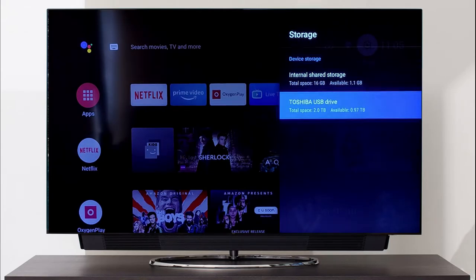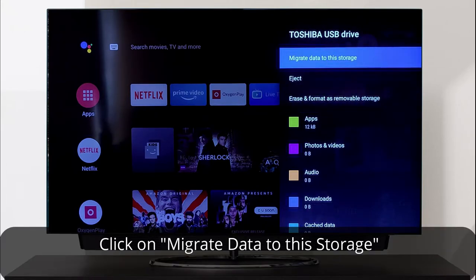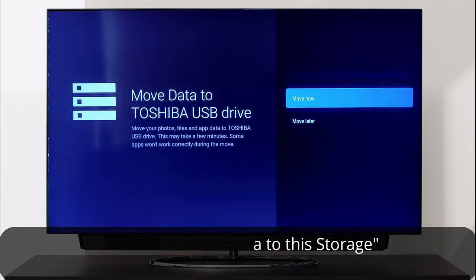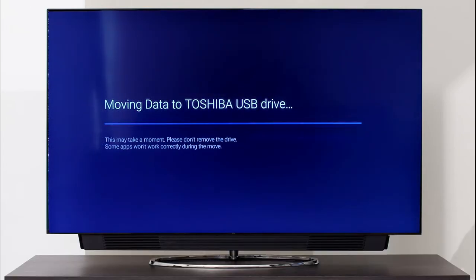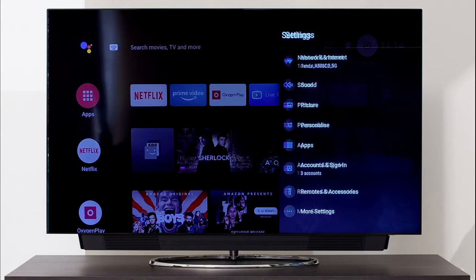Now you can see in the storage settings that the drive is listed under device storage. Click the drive and select 'Migrate data to this storage,' then click 'Move.' This step will move some of the data from the TV's internal storage to the connected drive. It takes a lot of time — sometimes even more than 10 minutes — so wait patiently till it shows 'Migrated data to USB drive.' Once done, the migrate option will disappear.